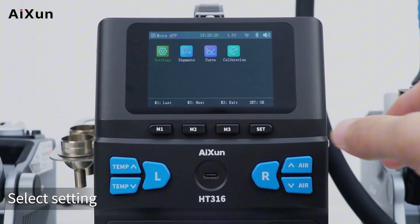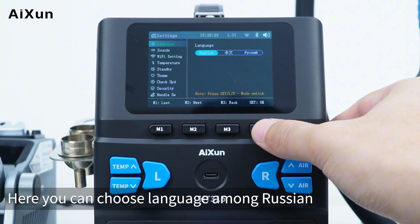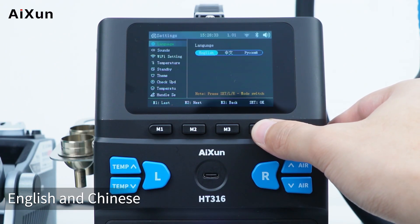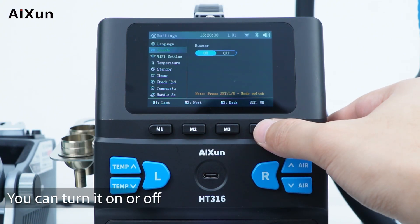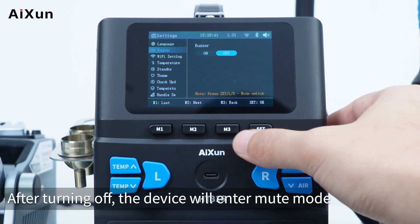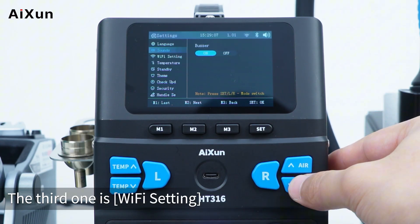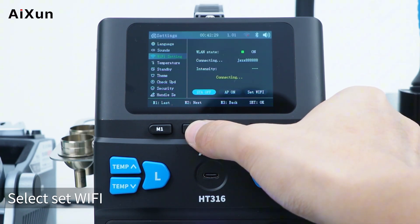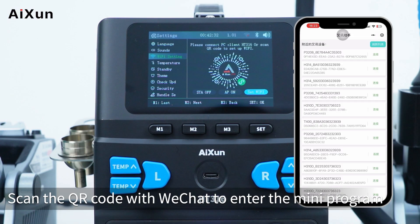In the settings interface, the first option is language — you can choose among Russian, English, and Chinese. Press M3 to go back. The second option is sounds — you can turn it on or off; after turning off, the device enters mute mode. The third option is Wi-Fi setting — you can turn Wi-Fi on or off. Select 'Set Wi-Fi' and scan the QR code with WeChat to enter the mini program.